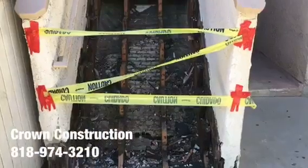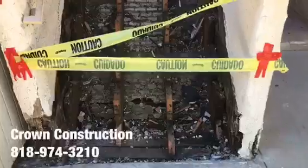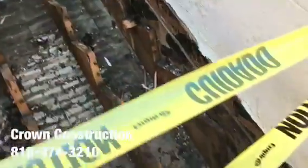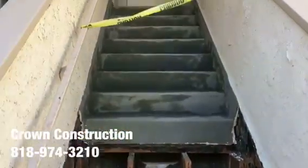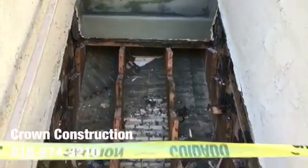Just continuing the process of removing all the dry-rotted steps. This is what it looks like so far. I'm going to be replacing all of those steps and waterproofing the top section.